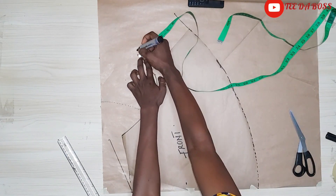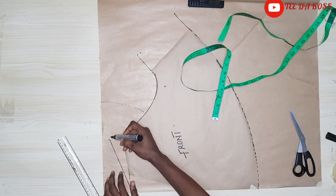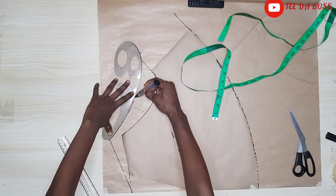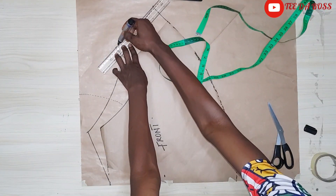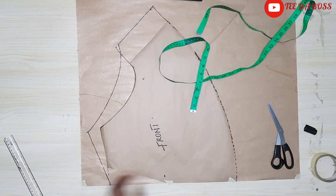At the top where we extended, I'll be coming down by a half inch. Then I'm going to create the back crotch by connecting from that seven-inch point to that half-inch mark using my curve. I'm then going to connect that part with a straight line and go ahead and cut these out.